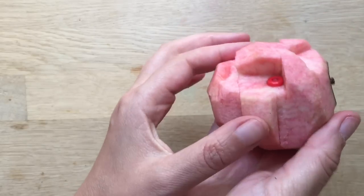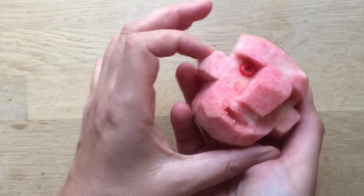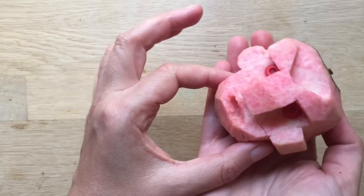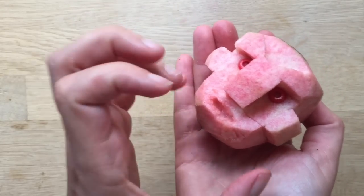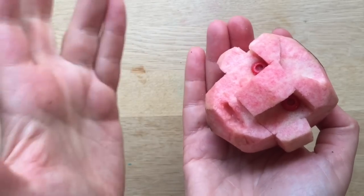Hello and welcome to Red Ted Art. Today I'm going to show you how to make this apple head. Now the thing about these apple heads is they are for Halloween and the idea is that they will shrink and shrivel and they will look like shrunken heads.